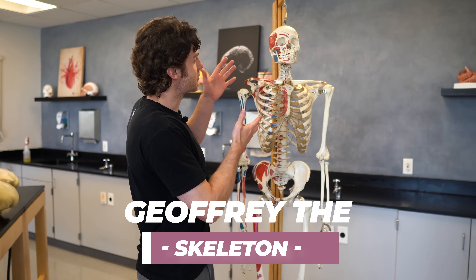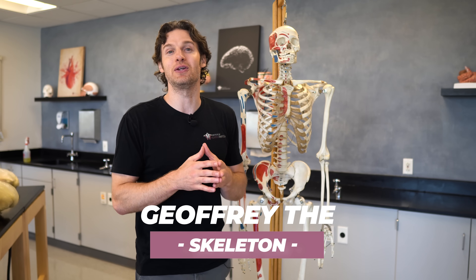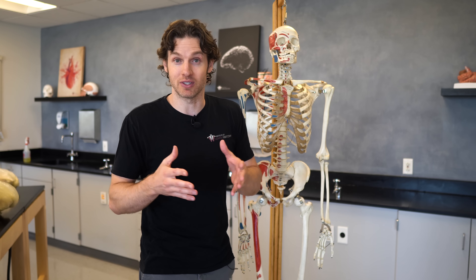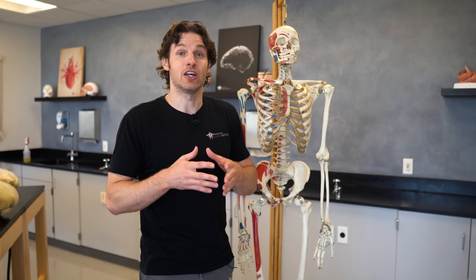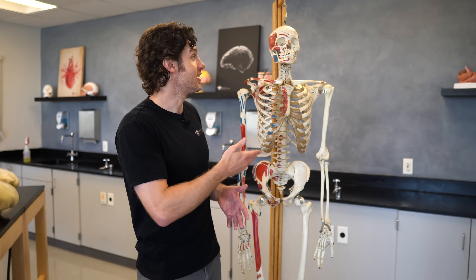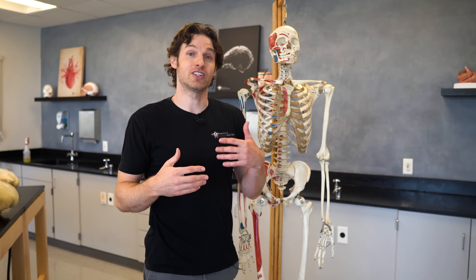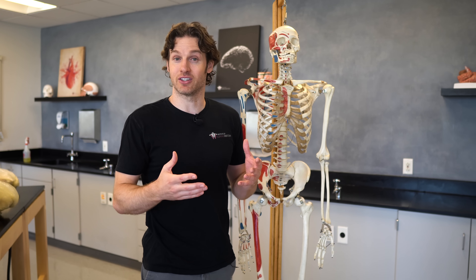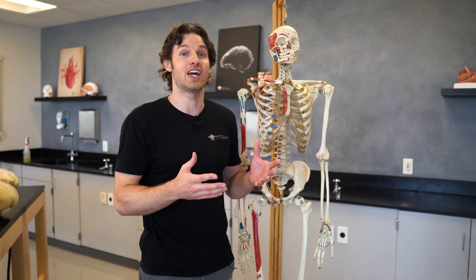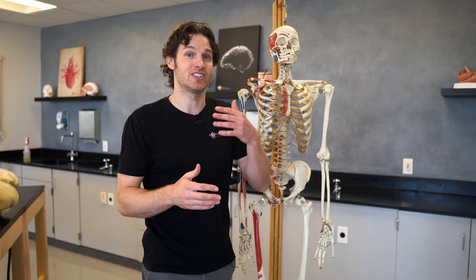And finally, Jeffrey the skeleton. Jeffrey is the one we know the least about — he was donated to us from another school, and based on the pelvic measurements we did, we can assume male. A common question is why he's painted in red and blue colors: these signify muscle attachments, showing where one muscle attaches from one bone to another so we can understand how muscles mobilize the joints. Jeffrey has been in a lot of our YouTube videos as well as Instagram and TikTok, and he'll continue to make cameos in all of our future videos.